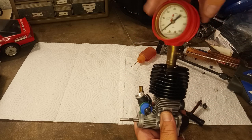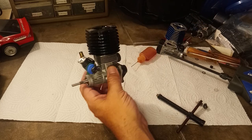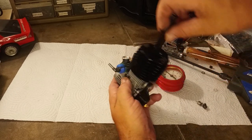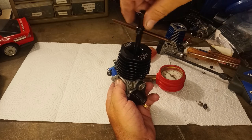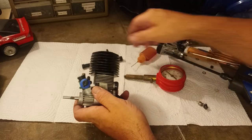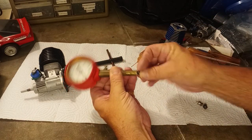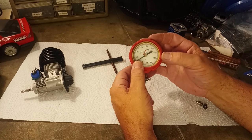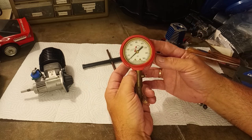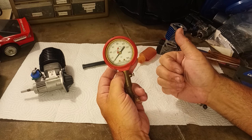That is the Dynamite model engine compression tester. Again, a cool piece to have in the collection — if I didn't have one I'd be looking for one. But something you're going to use and gather truly useful data from? Probably not. Still, really cool to have and useful to an extent. Thank you very much for stopping by — please like and subscribe, and we'll see you next time.